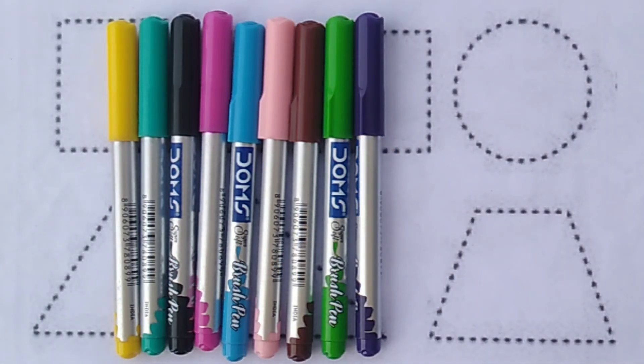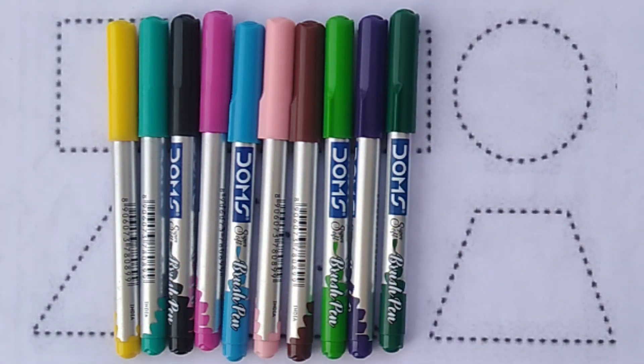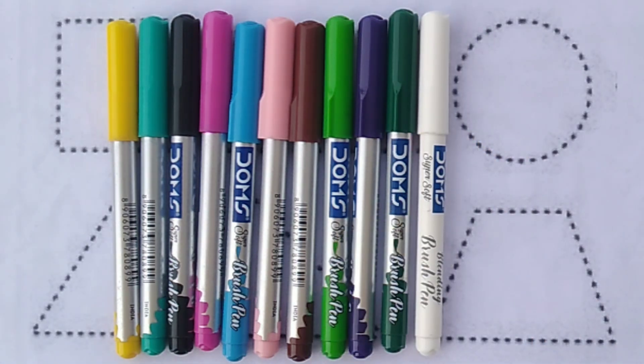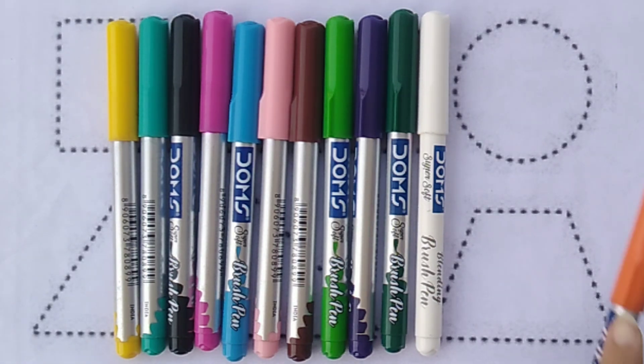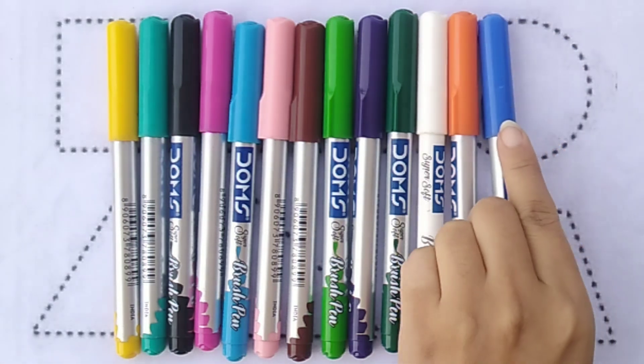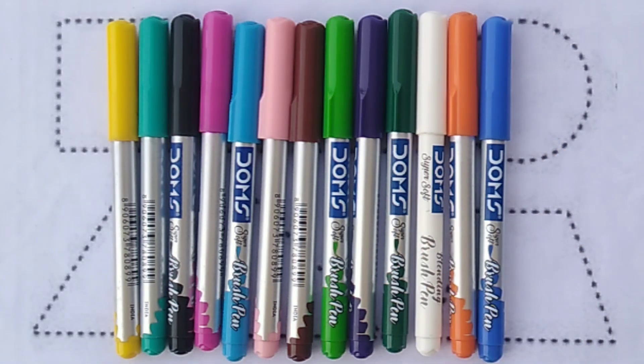Purple colour. White colour. Orange colour. Blue colour.